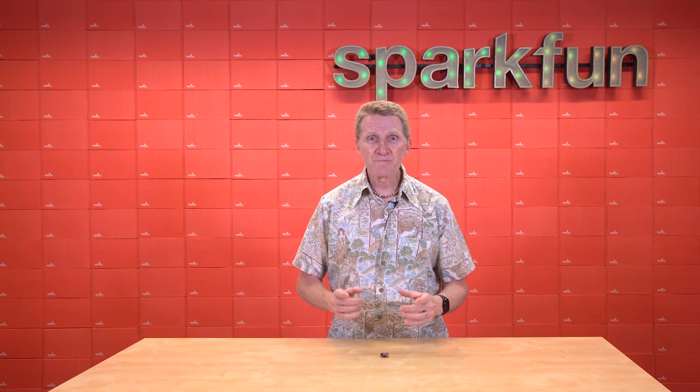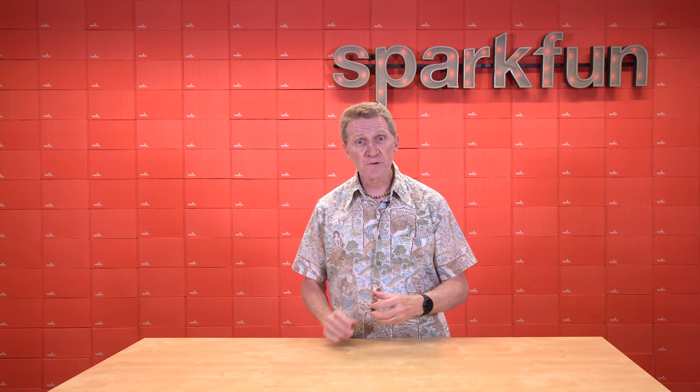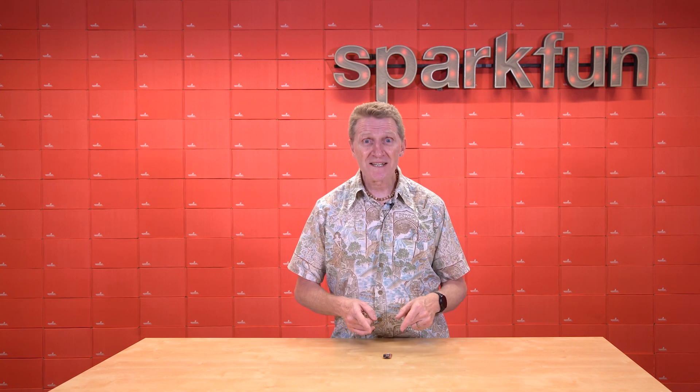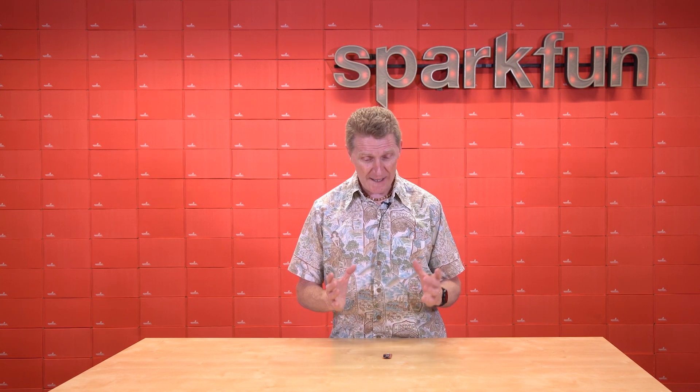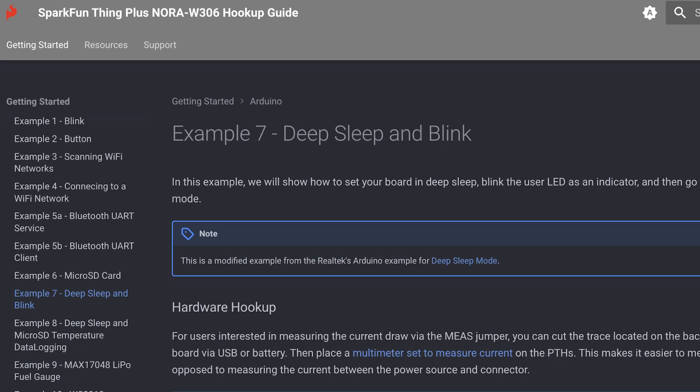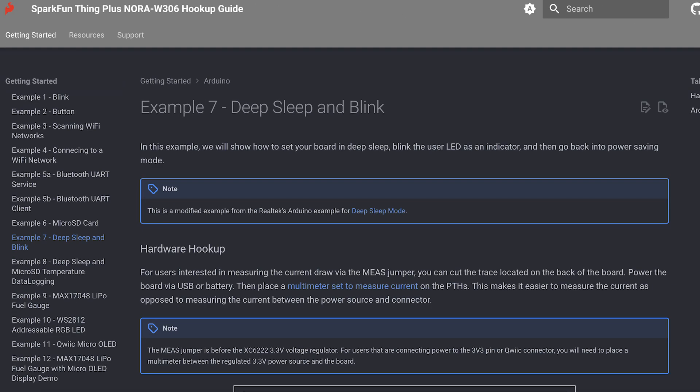We've made it really easy to measure the current draw on this board. If you were to look at the back, there's a little jumper here marked MEAS, for measure. We've got a short example sketch that will make it really easy to measure the current draw and how low it can go. You can find that in the Think Plus Nora hookup guide — I believe it's Arduino Example 7 — or you can find it on our GitHub repo.